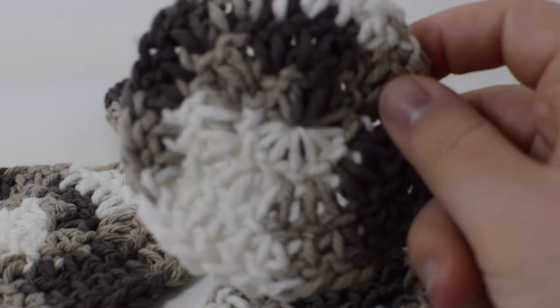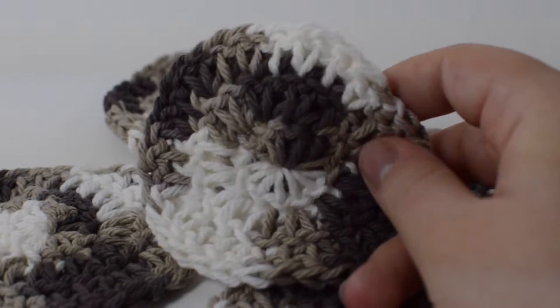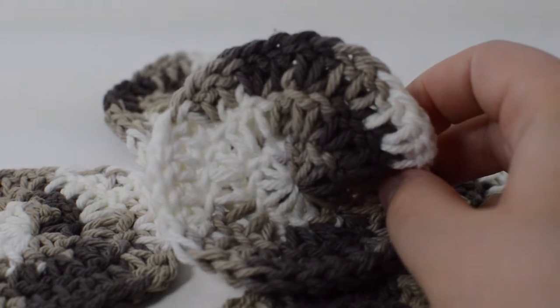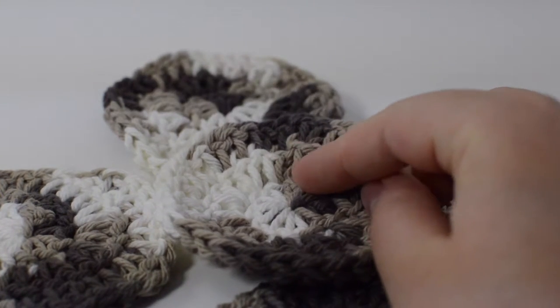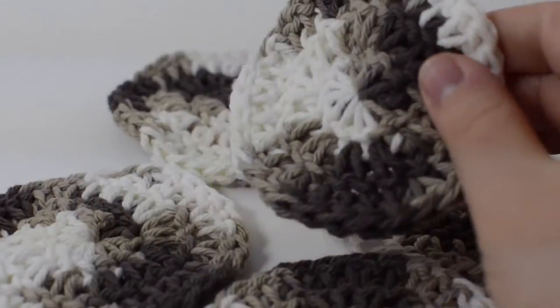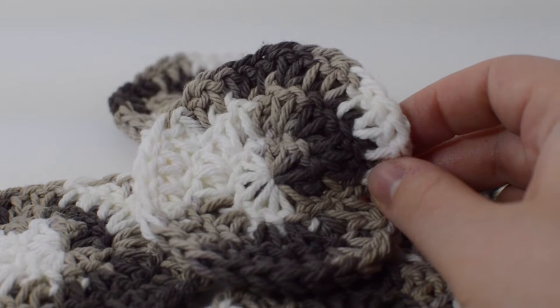Hey guys, welcome to Nicorette. Today we're going to go over this really easy, simple pattern for basic beginners on how to make this really cute crocheted scrubby. At the very end before the credits, we're going to show a nice little pattern for it as well, so if you need an actual pattern to reference, you can either pause there or go down in the description and find our printable pattern on Ravelry.